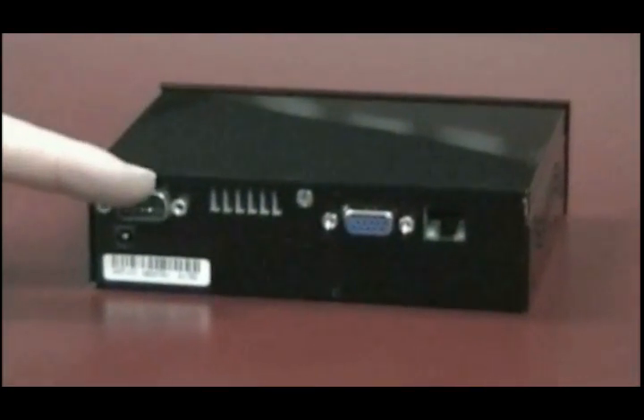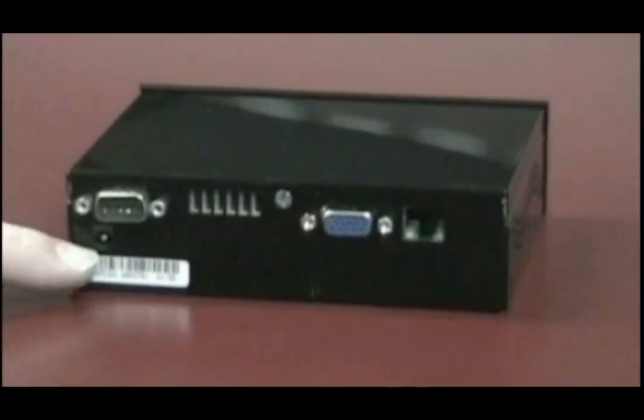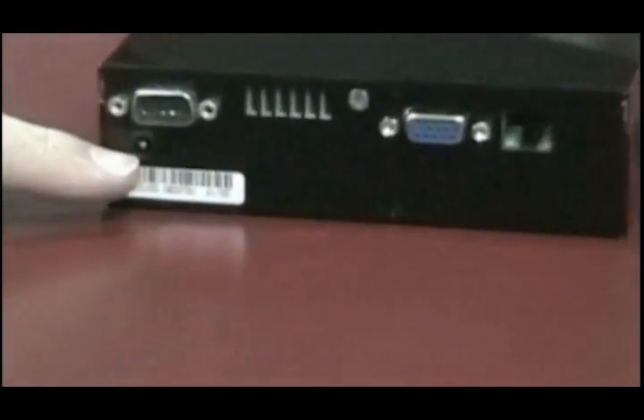When hooking up to simple serial communications, you would use the RS232 DB9 port. Just below it lies the input for the 12V power supply, included with each purchase of the Widmaster.